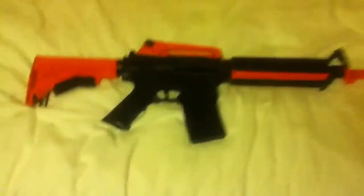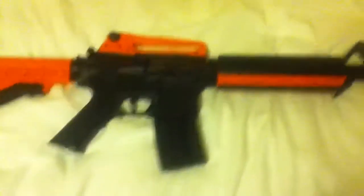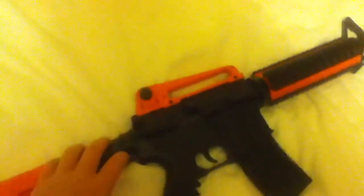Hello there YouTube. This is my new BB gun, the M83A1. The difference between the M83A1 and the M83A2 is the A1 has an adjustable stock, so that goes out that far.